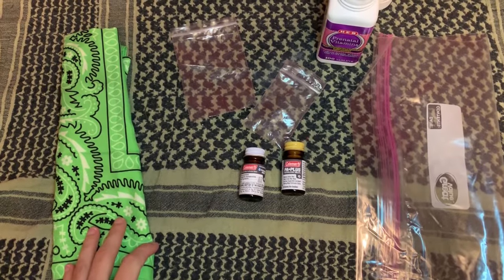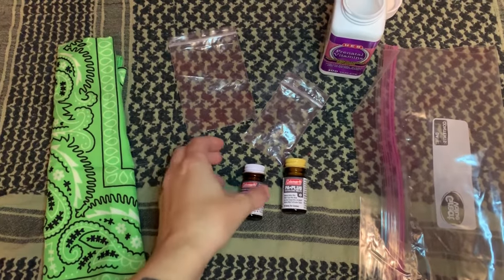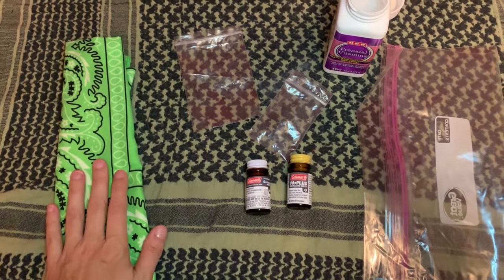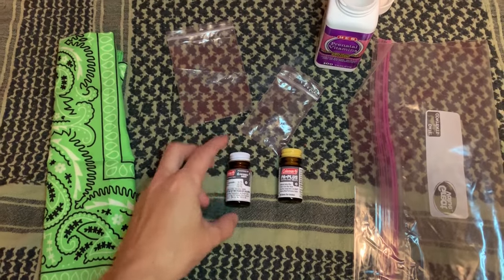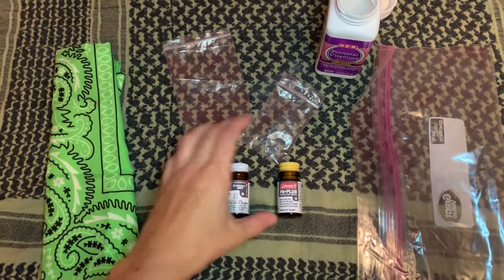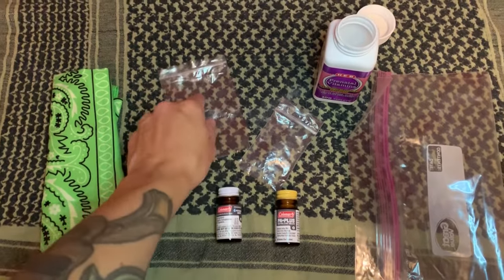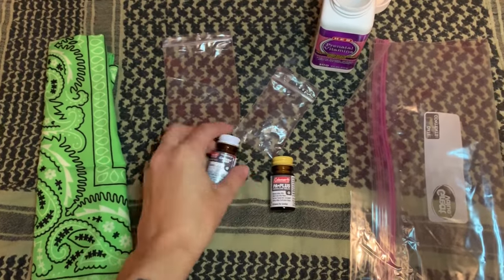This is just an idea of how to do a very simple on-the-go water purification system. I have a bandana here for water filtration, and then these are water purification tablets. I'm going to put one set in here and one in here. This one removes the taste, and this one actually purifies the water. I'm going to put directions on the bag about how many tablets to use, etc.